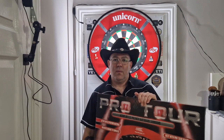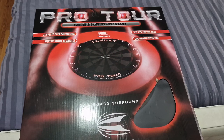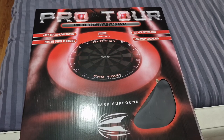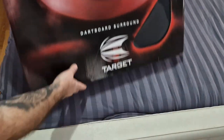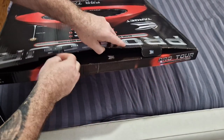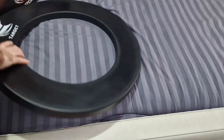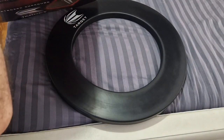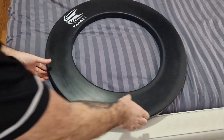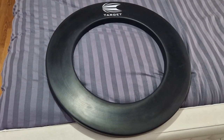So let's get a little look at the box, open it up and see what's inside. There's the Target Pro Tour box right there. We'll get it opened, take it out — nothing much to see on the box really, normal bit of packaging. Take it out, nothing else — and that's it there, that's the Target Pro Tour surround.